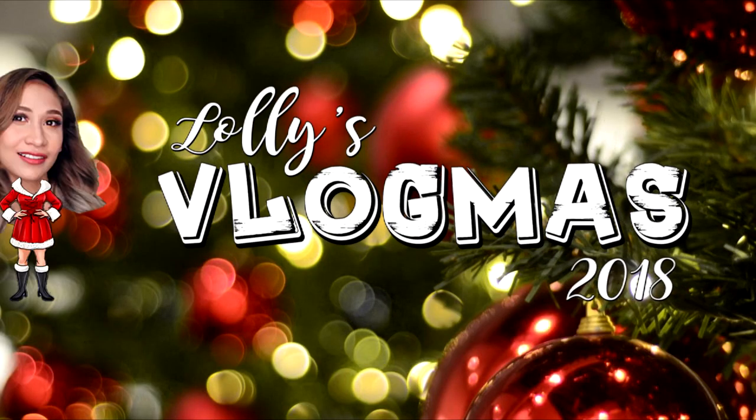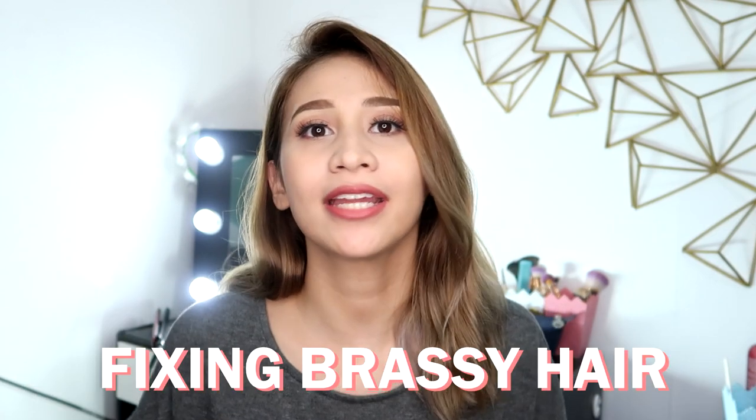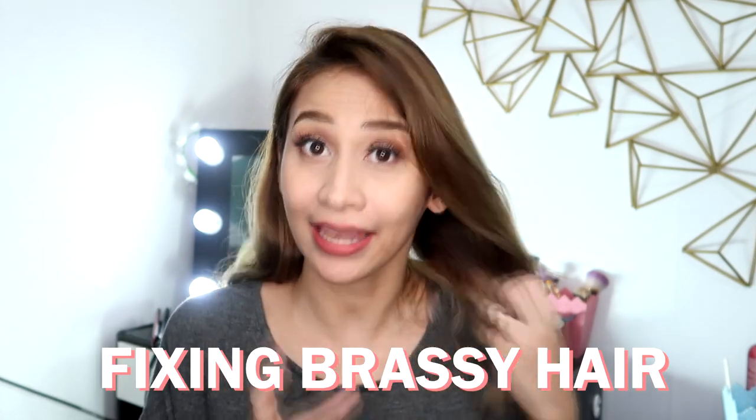Hello! It's Lollie! Welcome to Vlogmas Day 4! Alright guys, so for this Vlogmas, we will sit down for a vlog, because I'm going to be sharing with you my secret in getting rid of my brassy hair.